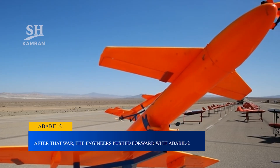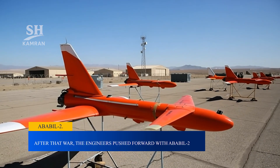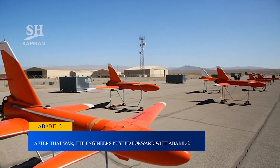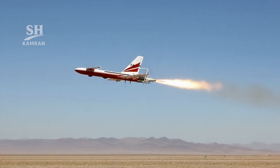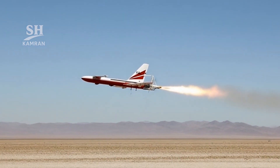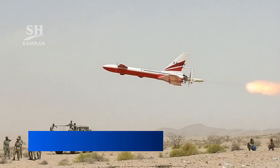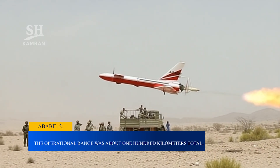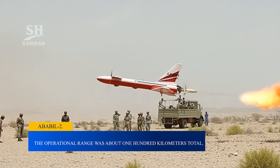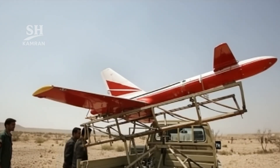After the war, Iran moved toward developing Ababil-2. This model had a cylindrical fuselage with small control canards. It used a twin-cylinder piston engine of 20 horsepower. Its flight speed reached nearly 250 kilometers per hour. Ababil-2 had endurance between 70 and 100 minutes. The operational range was about 100 kilometers, with a ceiling reported near 3,000 meters altitude.